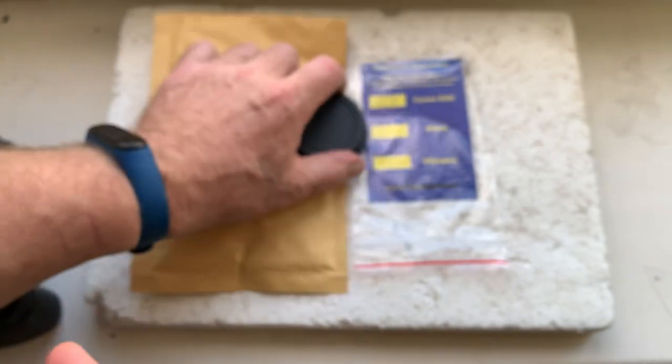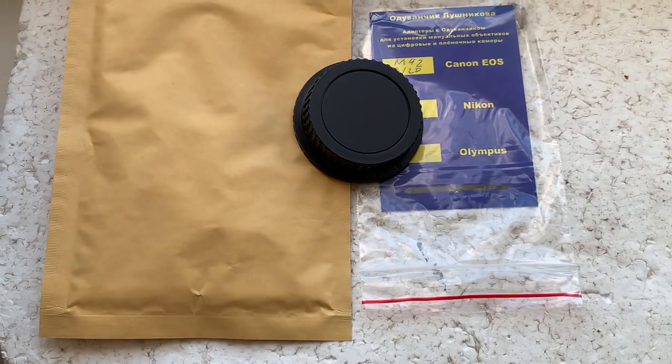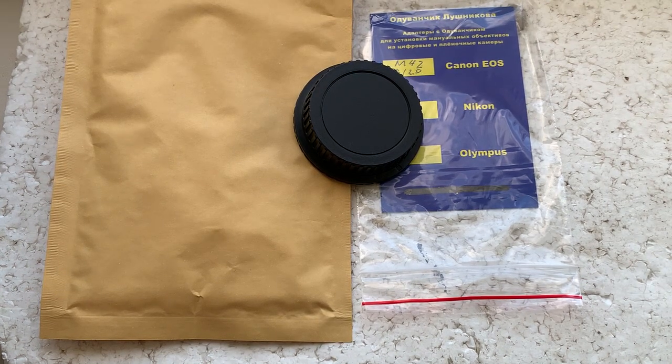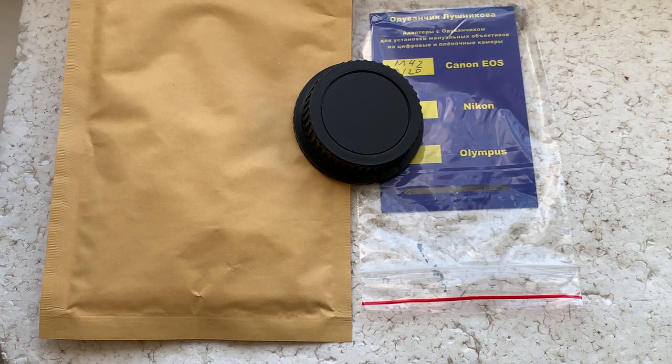Now I'll package your adapter and send it to you. The way of your adapter: first from my city Mokacheva to the capital of Ukraine, Kyiv, by car, and then by car from Kyiv to Poland, Warsaw, then by plane Warsaw to United States.